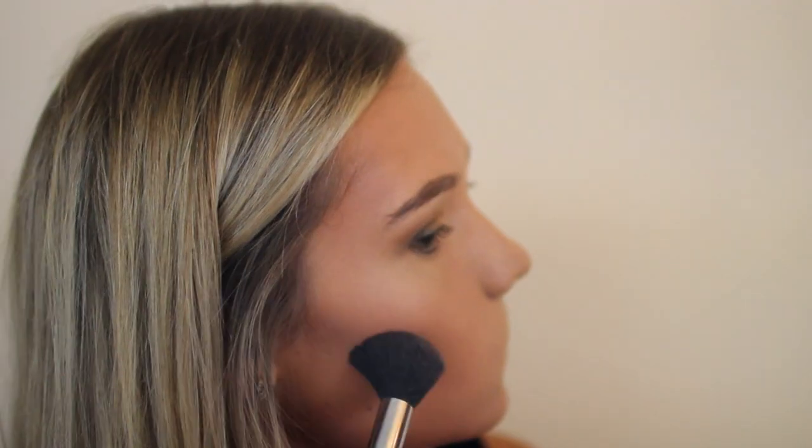Then I just took more of a warm orangey bronzer to bronze up my face, and then I'm contouring with a cool-tone bronzer. I'm also adding a little bit to my nose, but I don't like to do a lot of that.